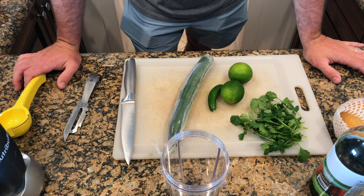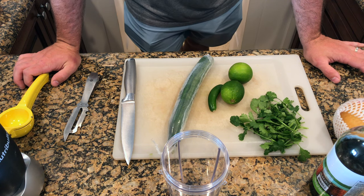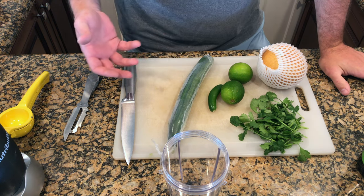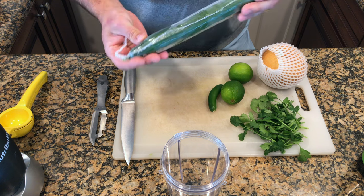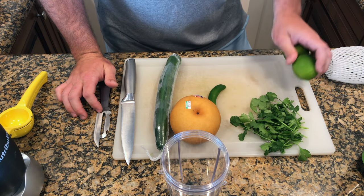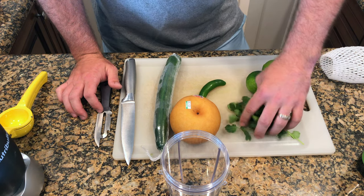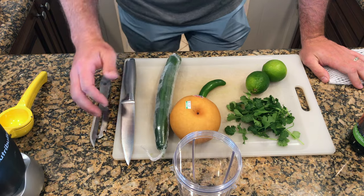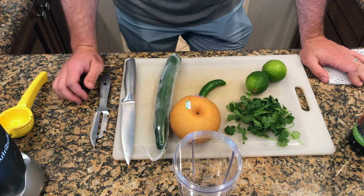I'm going to go ahead and make the stuff for the crudo — wahoo crudo. I think it's pronounced aguachile, and it's basically like almost a cucumber, pear, lime, fish sauce, and water or juice that the fish sits in. It's super refreshing with a little bit of kick. What I need: I'm going to seed this English cucumber, half of an Asian pear, the juice of two limes, a whole serrano chili, about a quarter cup of cilantro, and two tablespoons of fish sauce. We're going to put all that into the Nutribullet, blend it up into a juice mixture, strain it, and put that in the fridge for about 20 to 30 minutes.